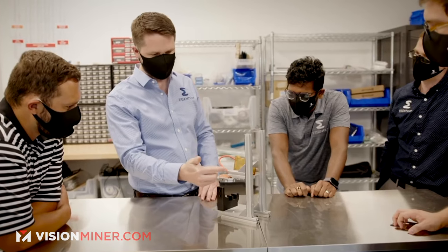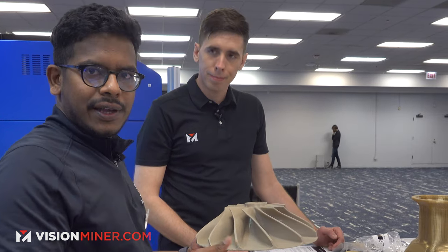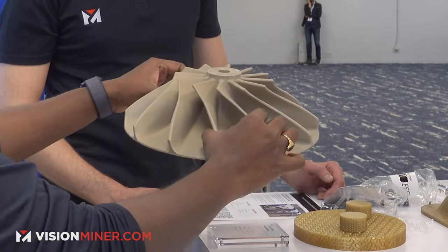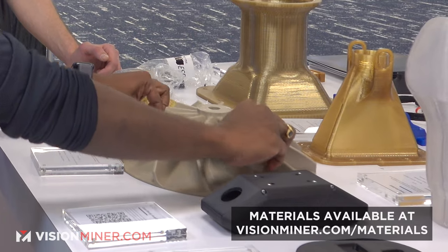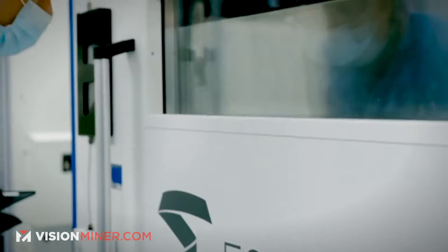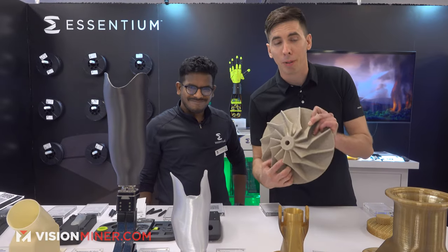People are key because PEEK is the hardest material to print with. However, if you have the right filament, the right process settings, and the right people doing it, you can print big parts like this. It's more than a kilo — and we have no warping on it at all. You guys use an infrared heating system in the 280i, right? We're heating the part specifically, not the whole chamber, which maintains high heat retention inside the part and keeps it in the heat window we need. Epic PEEK parts.